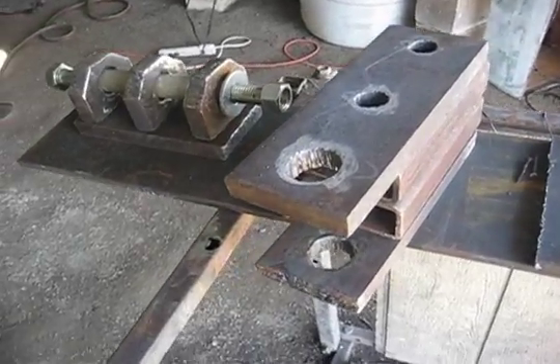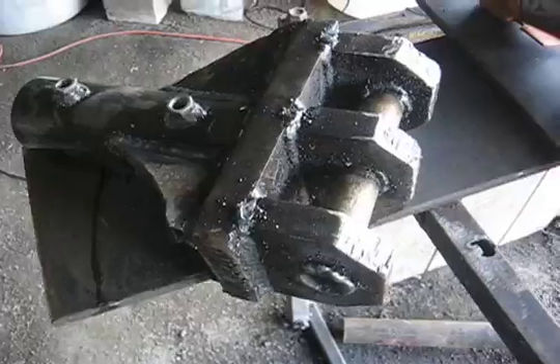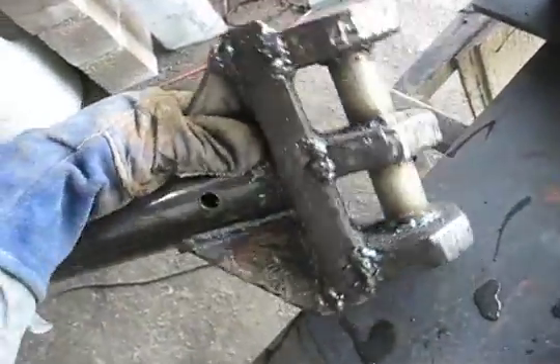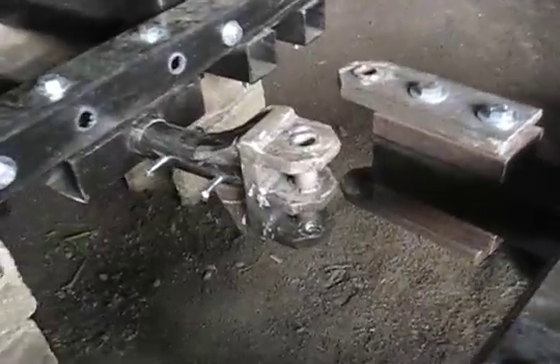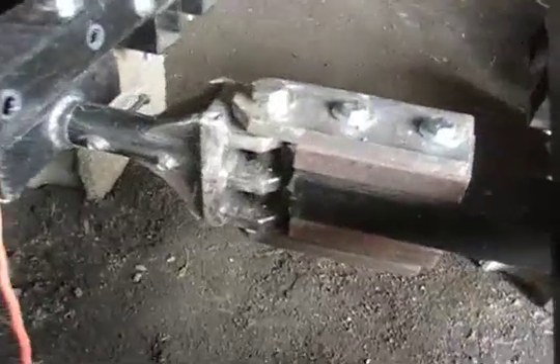Beginnings of the articulating joint between the front and back of the tractor. Metal for the flexible joint is prepared and ready for welding. Second half of the flexible joint — almost finished. Two halves of the tractor preparing for coming together, and then joined together in the middle.